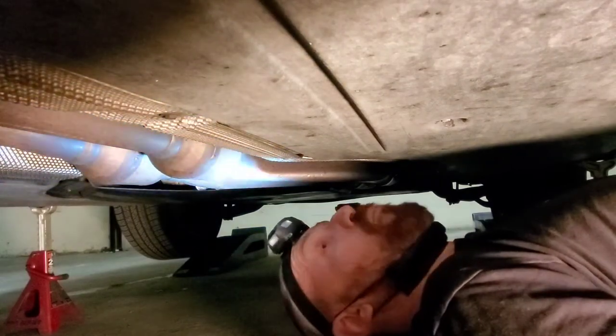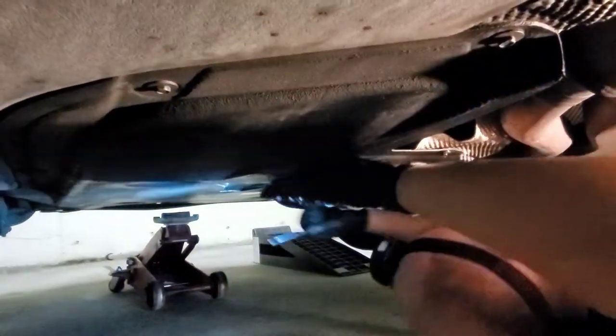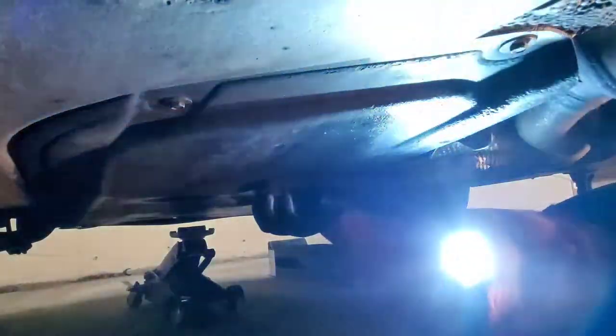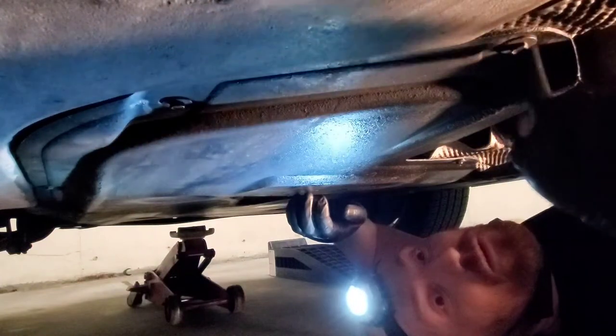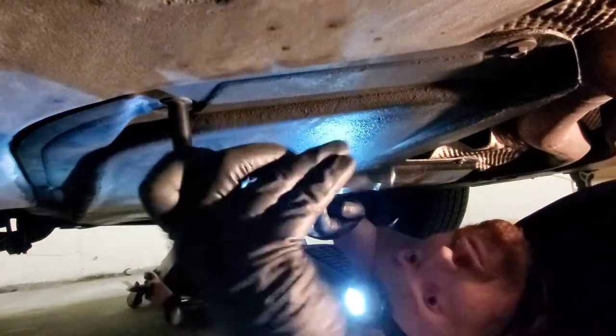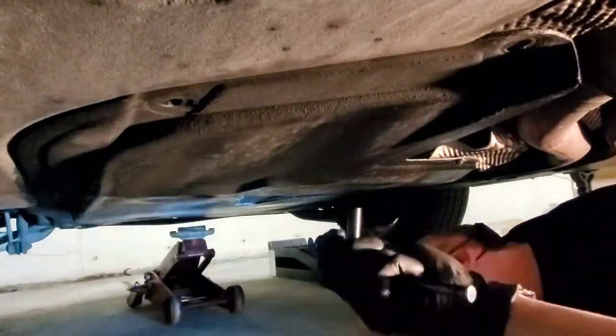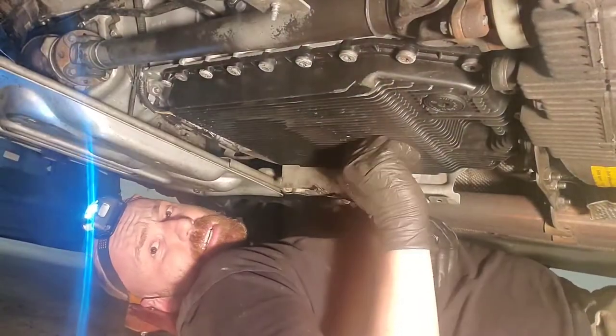So step one in doing this repair is we have to remove the big plastic cover that is covering everything, and that is very simple — it is just some eight millimeter bolts and a whole bunch of them all the way around. So I'm going to do that and maybe I'll speed up the video here. And here we go — that's a lot of eight millimeter bolts, but there it is, that's a huge cover. You know, aerodynamics is important.